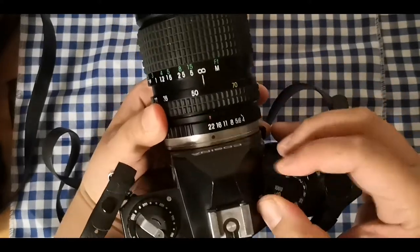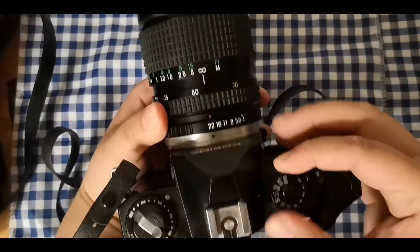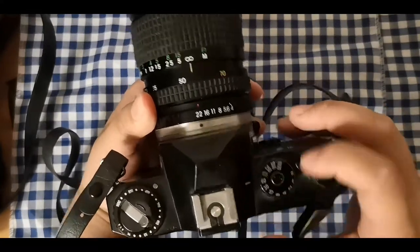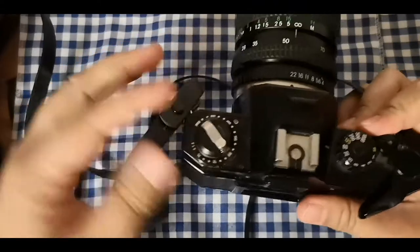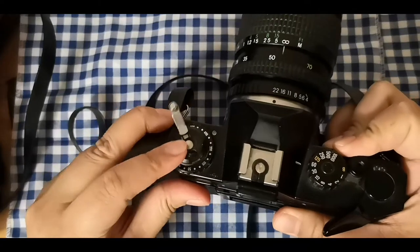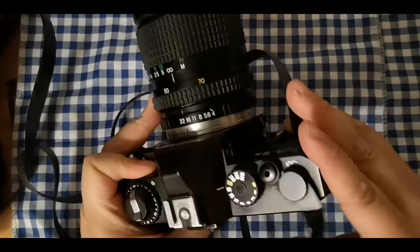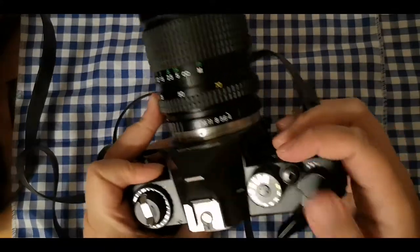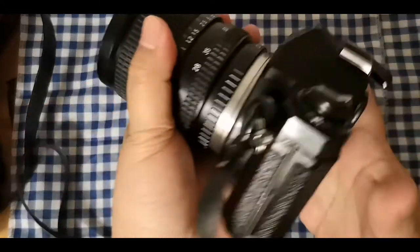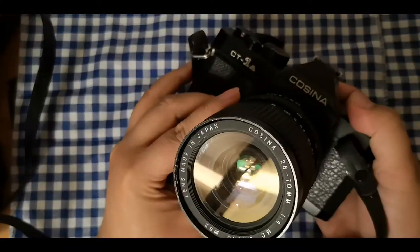For my first tulip photoshoot, my mistake was leaving the film advance lever a bit too high. I kept going past 36 shots to around 40, and realized the film never advanced. When I developed it, I was so upset that nothing turned out. The second time I made sure everything was good.